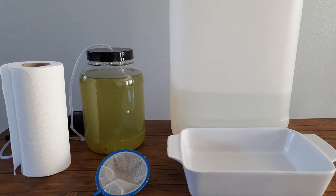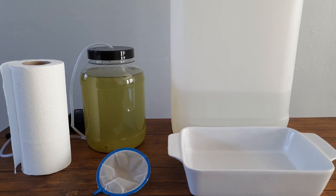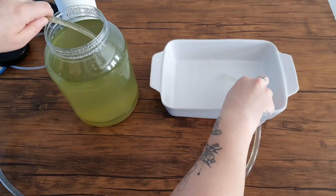Once you have all your things in place and ready to go, you will first want to empty one third of the current water that's in your culture into the empty container or bowl.